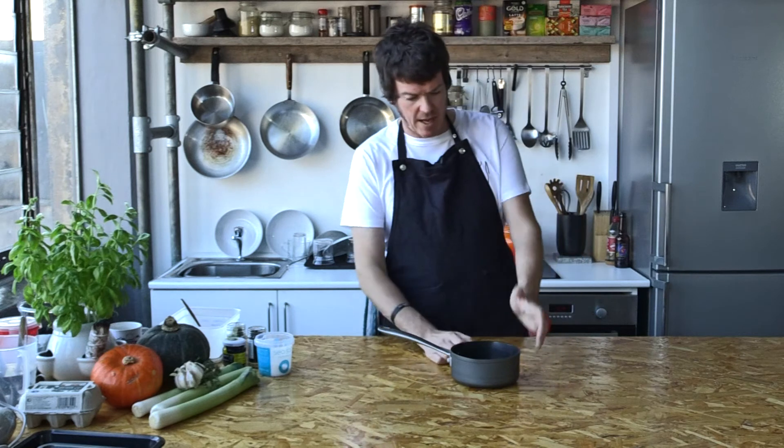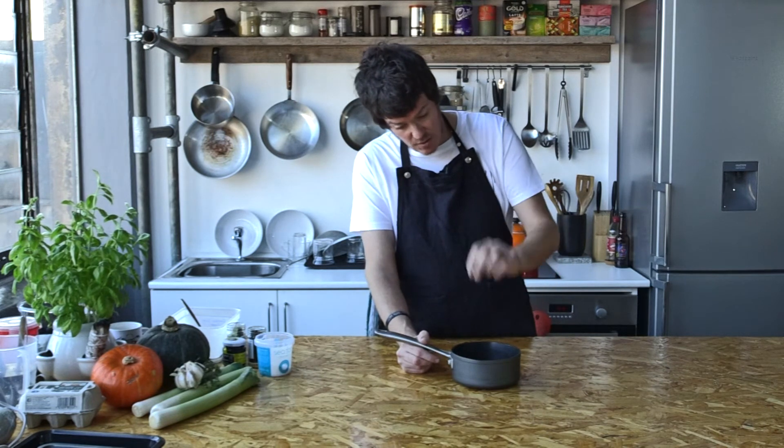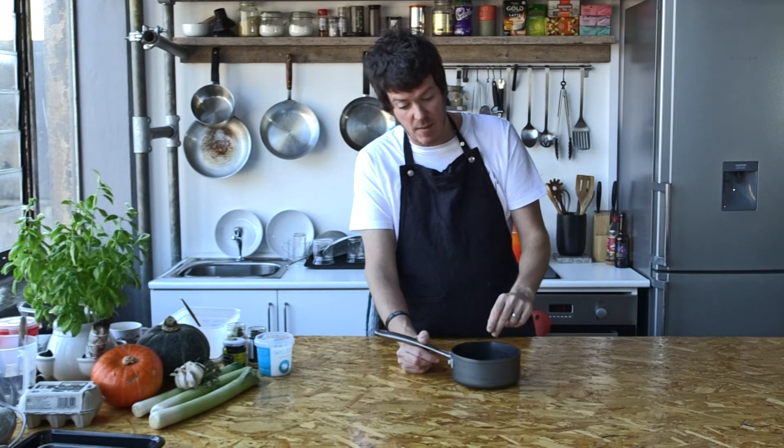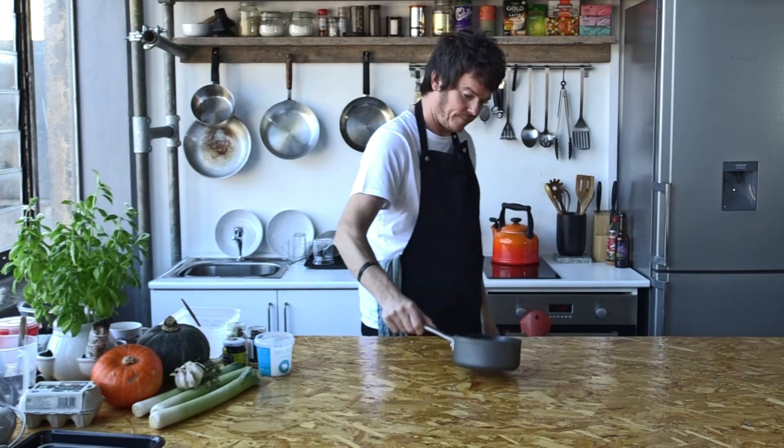All I need to do now is put that onto the hob, get the salt and sugar dissolved. As the heat builds, all those flavors will infuse into the liquid. Then transfer it to a container or a jug, and I can pickle the mushrooms.